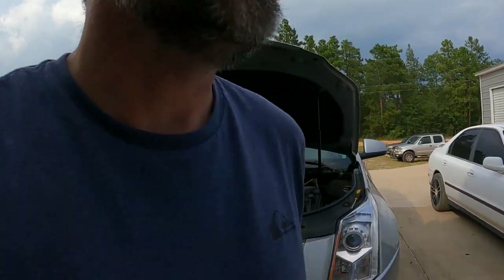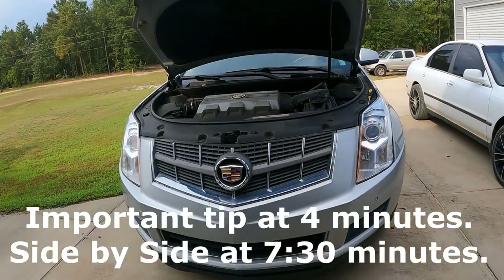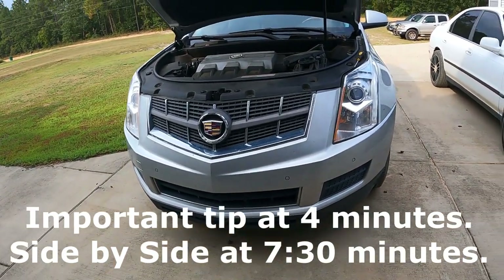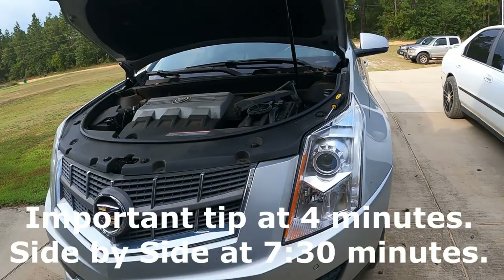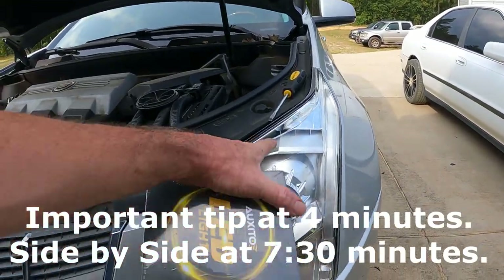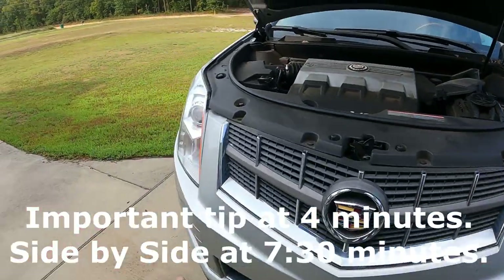Auxito headlights. I just need some bright headlights, and on the 2010 Cadillac SRX it is notorious for just no light — you can't see, and it's because of the design. As you can see, I've got the headlights — actually had them replaced, my buddy put them in for me, but I bought them.